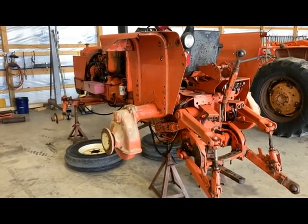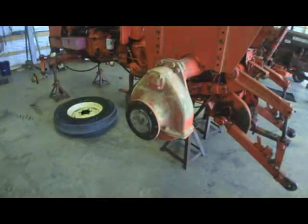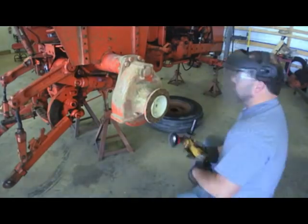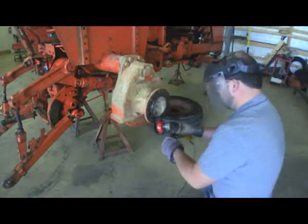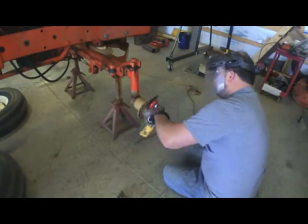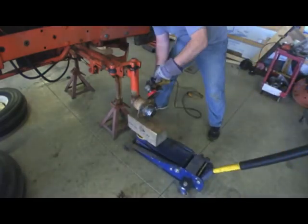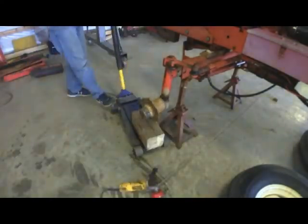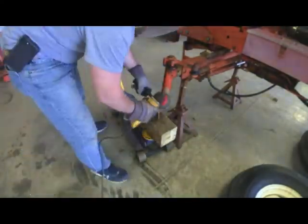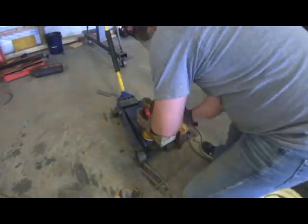I'm just using the wire brush on the end of the grinder here — I've been getting those from Harbor Freight. They're much cheaper, they do last fairly long which surprised me at first, and they do a really good job. Put a jack up underneath to hold it so it wouldn't spin on me. Likewise on the other side — got all that dressed up and ready for some primer.